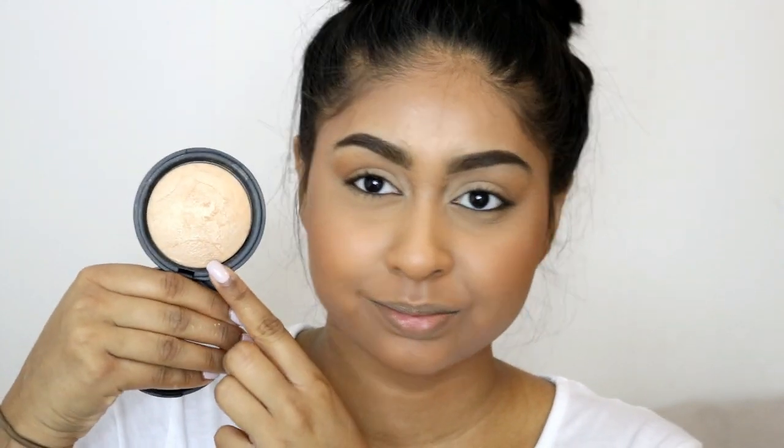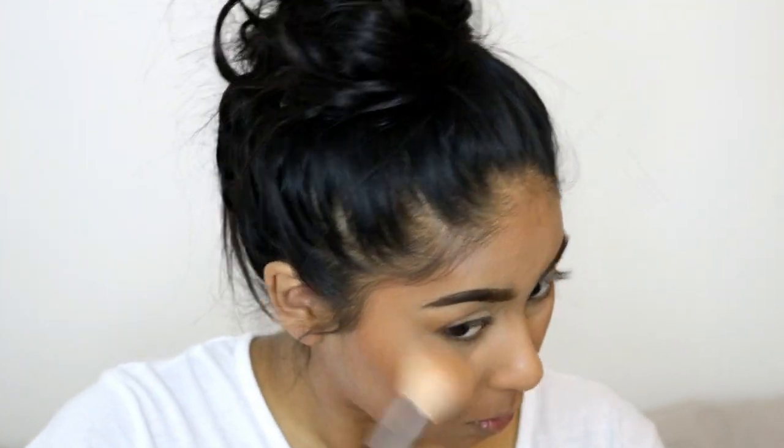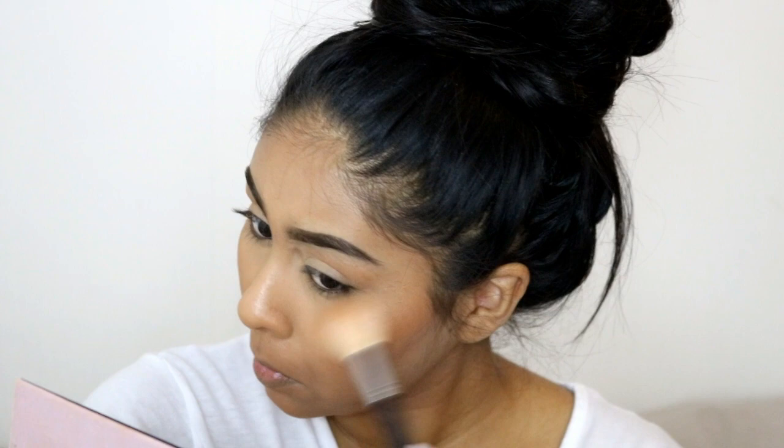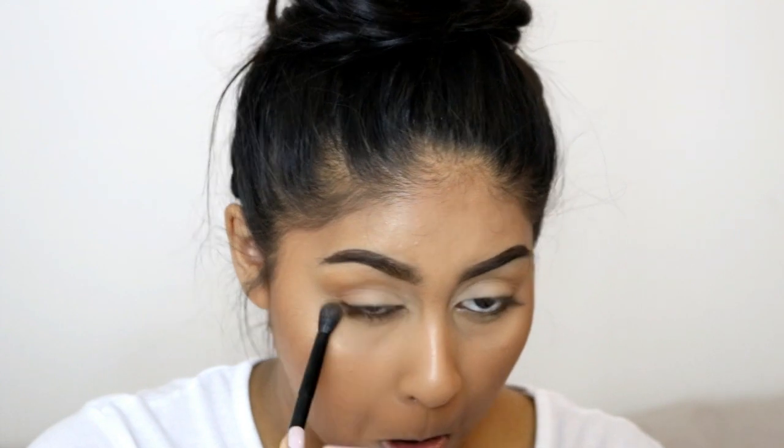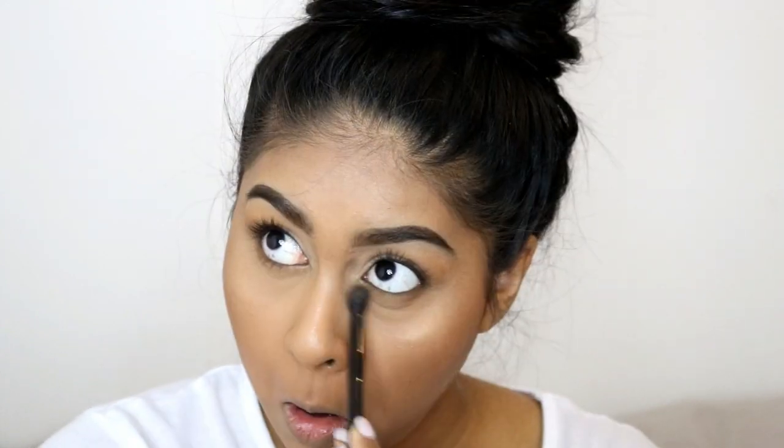Then onto highlighter — I'm using this New Look baked powder in Golden Glow. It has such a long name, but I really love this highlighter. I'm packing it on the highest points of my face.